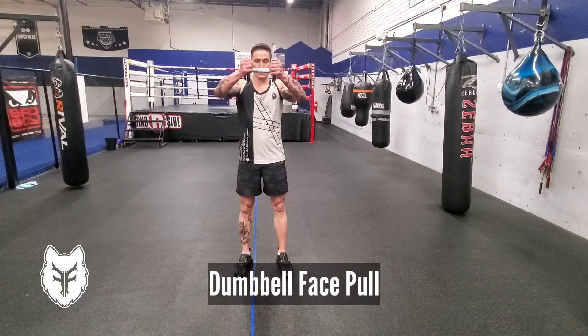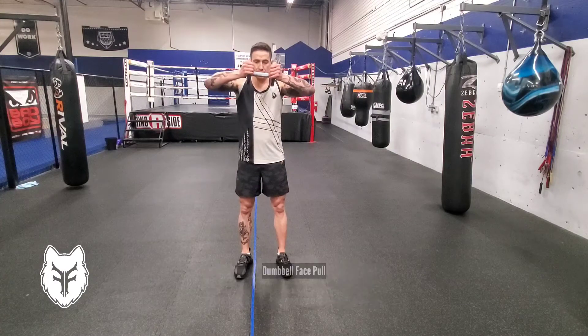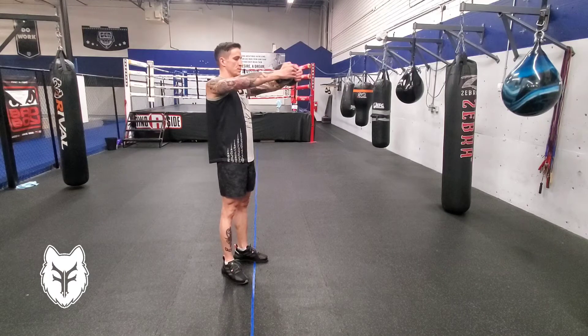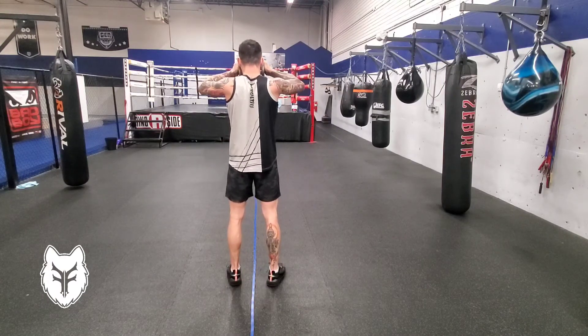The dumbbell face pull is a great alternative to the traditional face pull if you're working out at home or have limited access to equipment. Grip a dumbbell by each side and pull it in towards your face using your upper back muscles, concentrating on bringing your shoulder blades together.